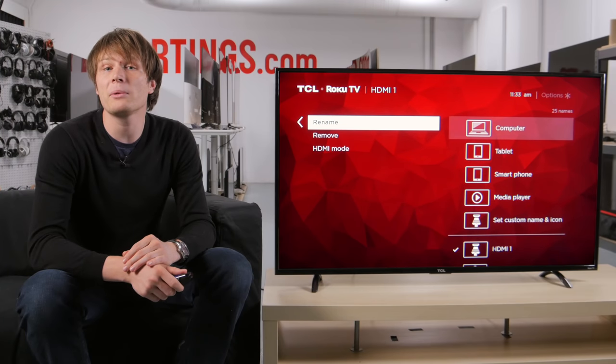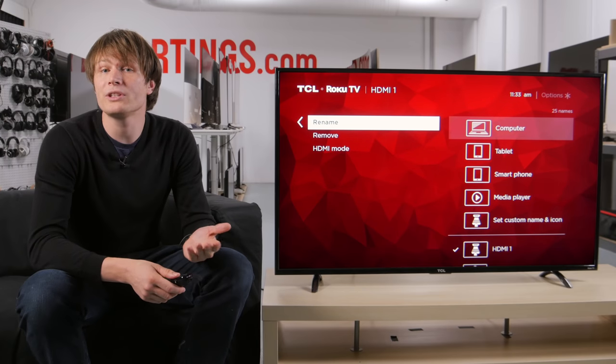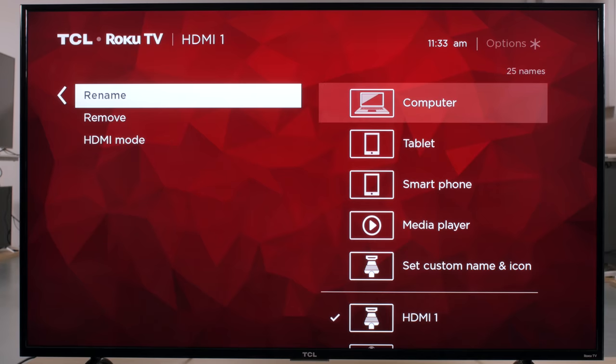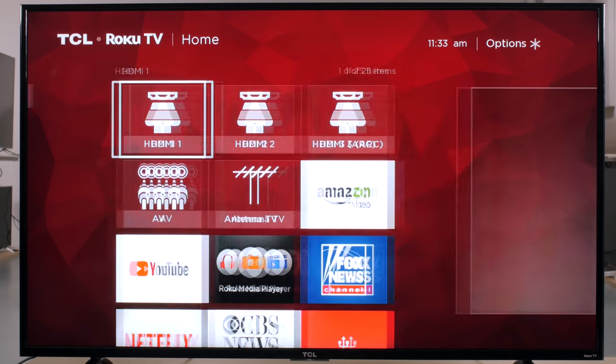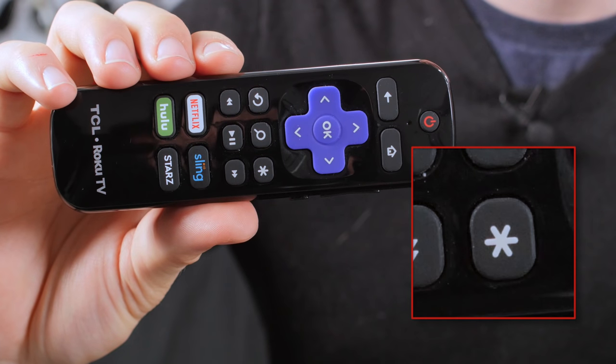Next, we will adjust the picture settings. You can also do this through the Roku app, which is linked in the description below. Go to your input device first, and then press the asterisk button on the remote to access the picture options. To see the effect of each of these settings, we will be using measurements from our TCL TV.